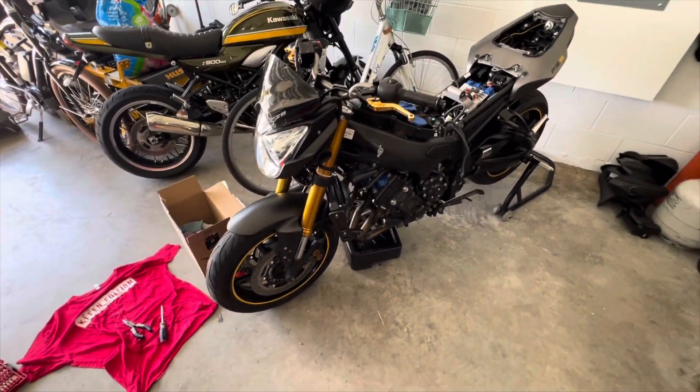I have new Motul 7100 oil coming — the good stuff. I also have a new OEM oil filter coming, because whoever did this, the current filter doesn't look to be OEM — it looks like a high-flow filter or something. I'm also probably going to do a brake fluid flush on this thing as well. But this is currently how the bike sits.